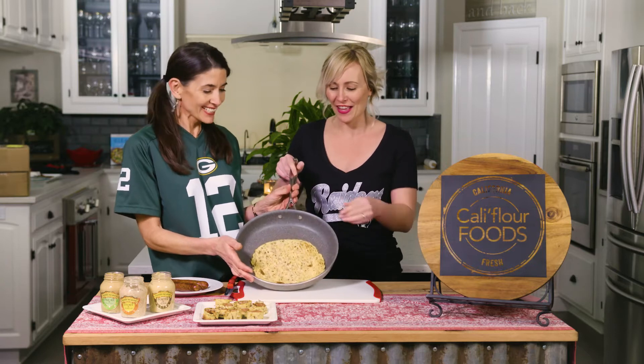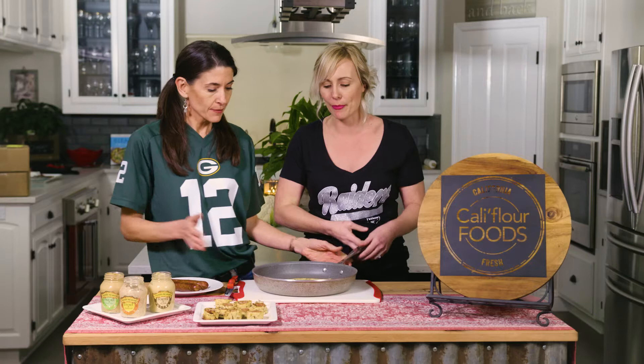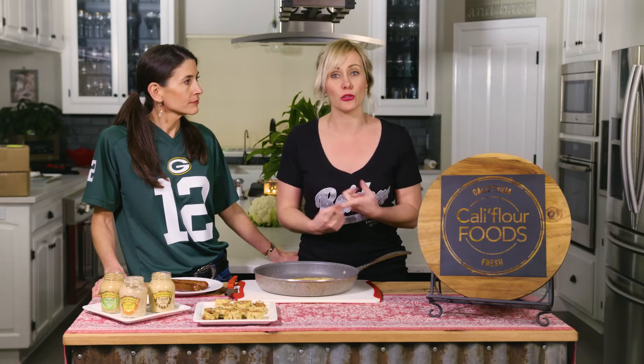With our cauliflower pizza crust. Now we've got something new today — we are not cooking with the cauliflower pizza crust, we are cooking with our new amazing product. You've heard we are coming out with something new for a while — this is a wrap with collagen in it. If you don't know the benefits of collagen: it's a vital nutrient and a protein, which is really good for your hair, your skin, and your bones.